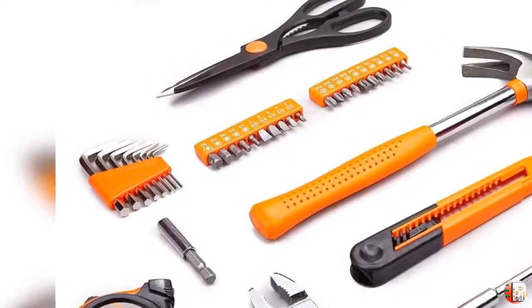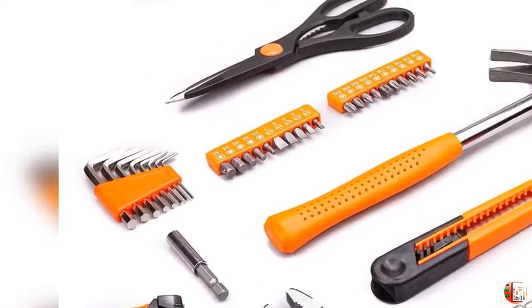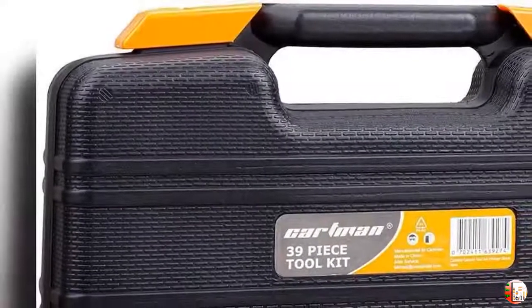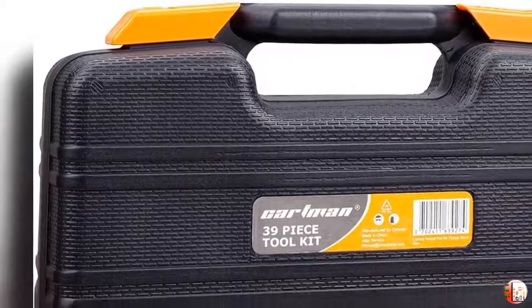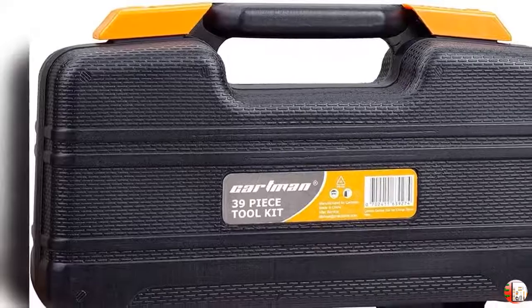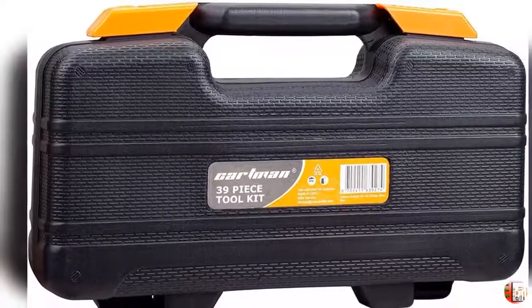The Cartman 39-Piece Tool Kit is the perfect choice to accomplish your general purpose projects, repairs, and maintenance at home, garage, office, shop, or dormitory — no matter if you are a homeowner, a business owner, a college student, or a DIYer.